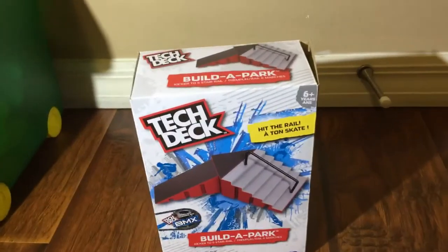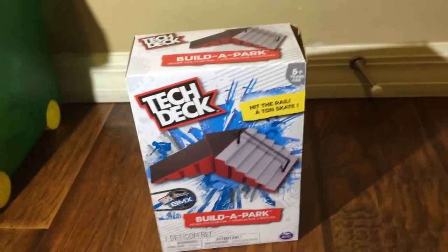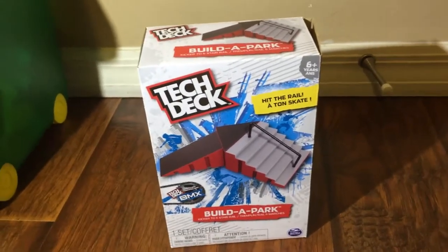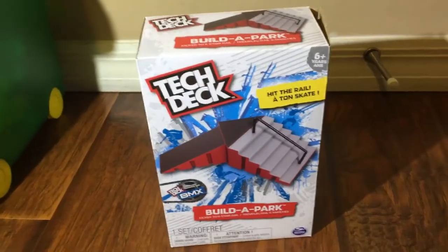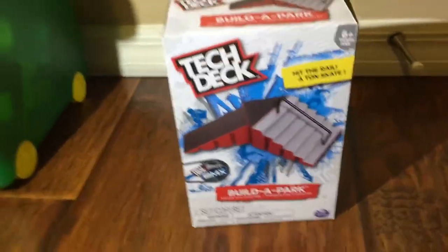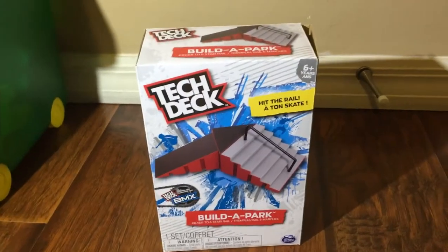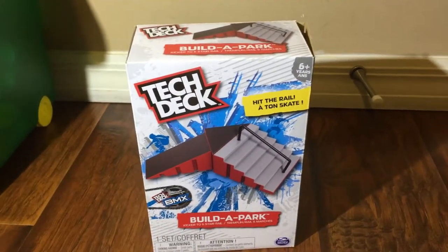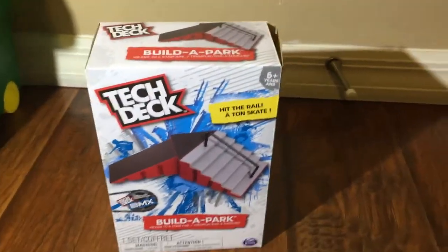Hey guys, welcome to my first YouTube video! I'm doing a fingerboard video. First thing — like this video, subscribe, comment down below, and go follow me on Musical.ly. It is pedro_2305, all lowercase. Let's get started!